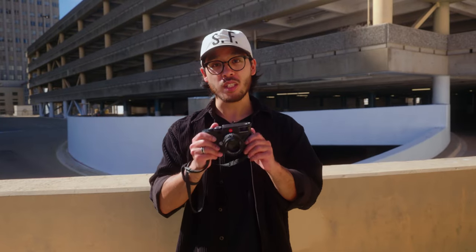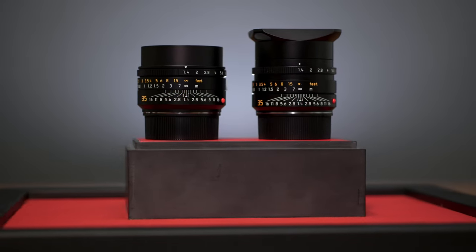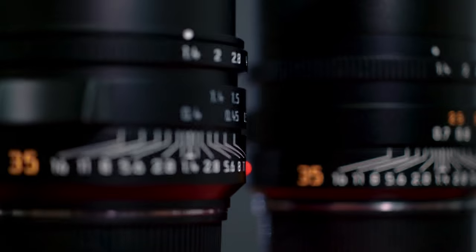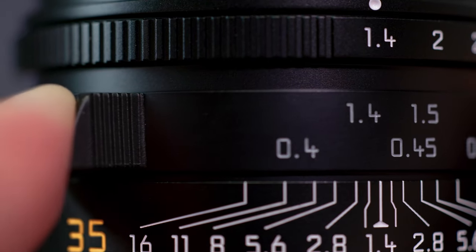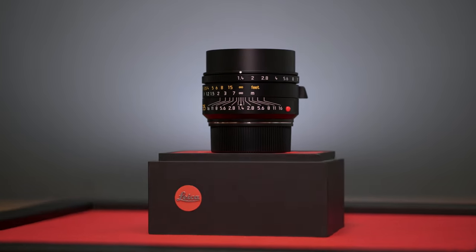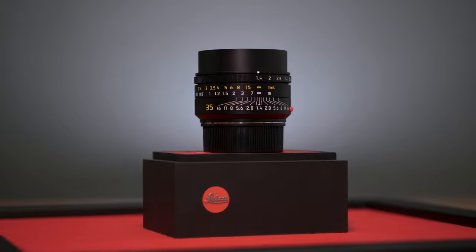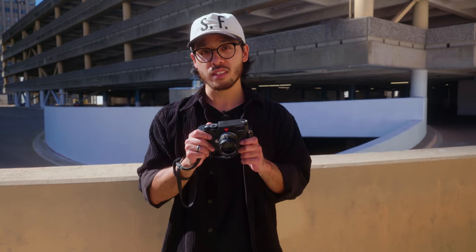Breaking news — we have the brand new 35 millimeter f1.4 Summilux FLE version 2. We're going to walk around, get some quick sample shots with this lens, talk about some of the upgrades they added, and then I'll compare my experience using this lens to the version 1.